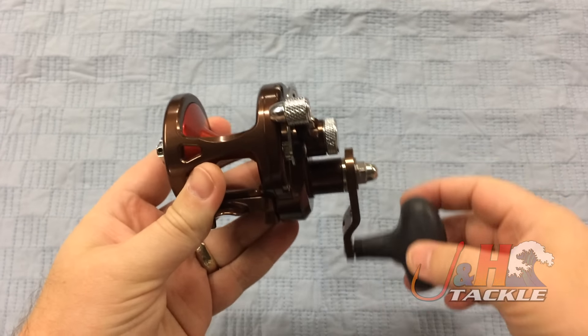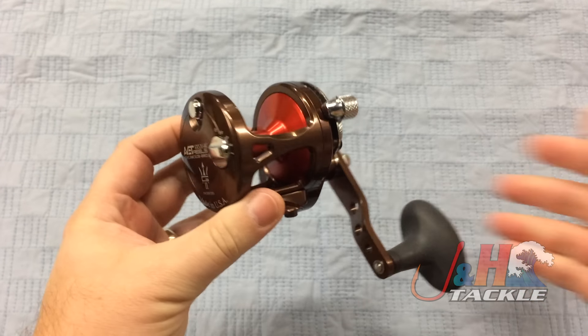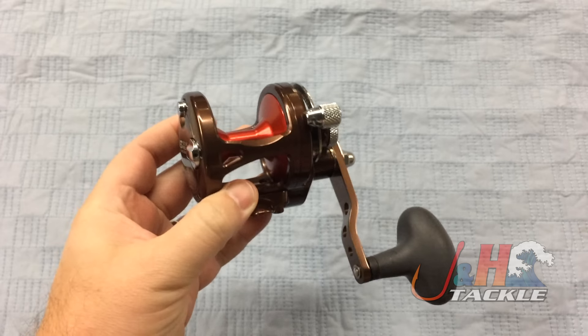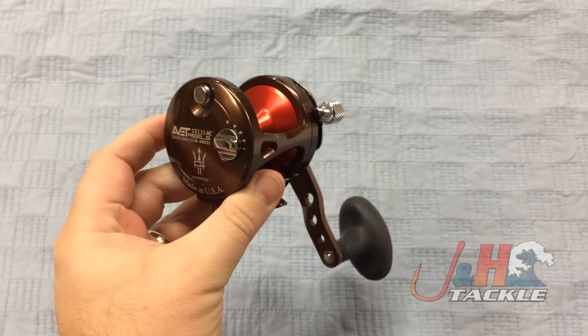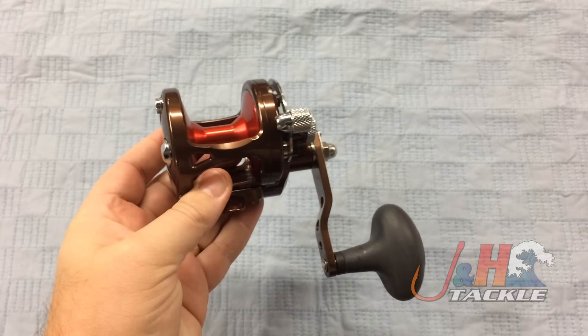This is generation 2 of the SX. I'm sure a lot of you are familiar with Avet reels — they've been around for about 15 years. Great, all aluminum, made in the United States. This one's no different; this is just the second generation.